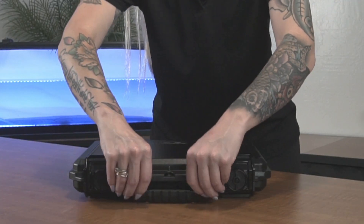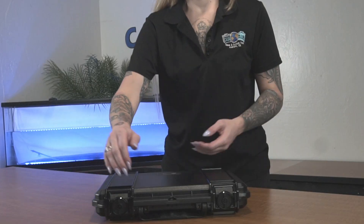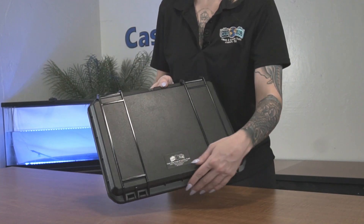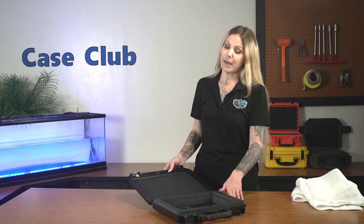A rubber handle that folds down to stay out of the way when not in use. Ridges on the top and bottom that make the case stackable if you have more than one. A compact design for easy transport. And around the perimeter of the base is a gasket seal, which makes the case 100% waterproof.